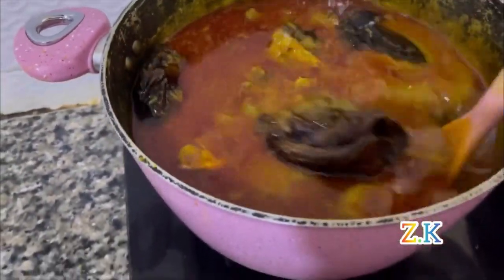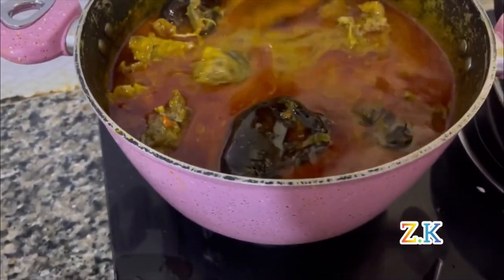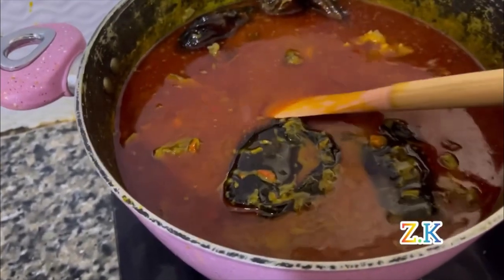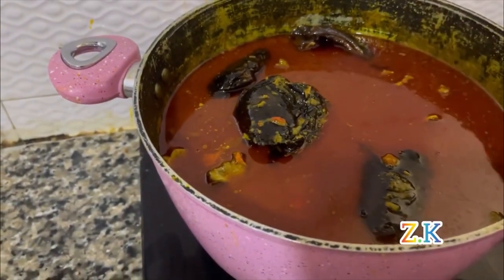Remember I did not cook the meat until it got too soft. I cooked it for some minutes and made sure it was still firm, because I knew I was going to add it to this soup where it would continue to get soft. I wouldn't want it to be too soft.